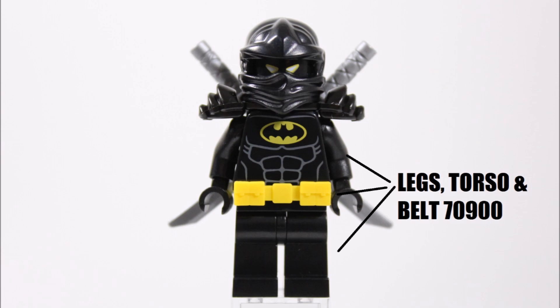You could use any spare Batman you have, because black is the perfect ninja color and the bat logo is a great touch in the center — it's what he has on a lot of his suits.